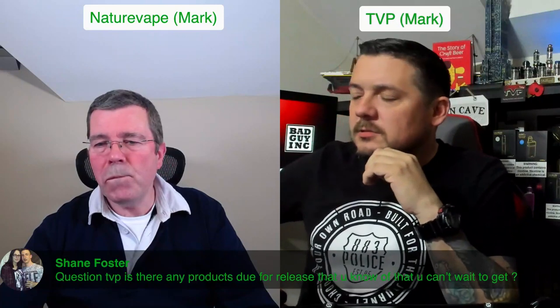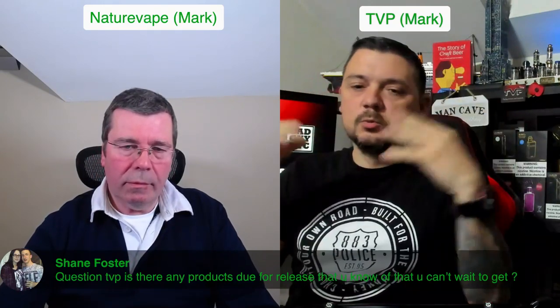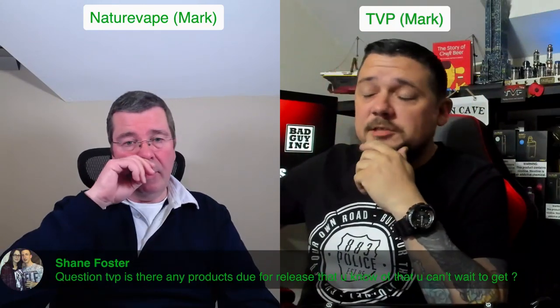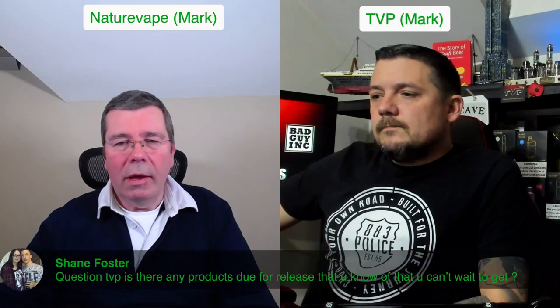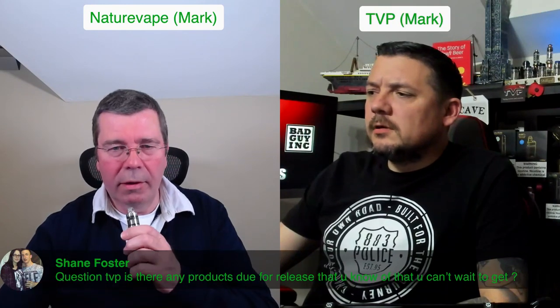I'm looking forward to the new RTA because apparently the way it's been designed it's going to keep the mesh in constant contact with juice - so you're not relying on normal RTA suction and wicking. Obviously there's a lot more wick in a mesh coil. It'll be interesting to see if it floods, whether it wicks well, and if you leave it sat overnight whether it leaks. I've seen different techniques for mesh too - you really have to cram that cotton in there, because if you've got no cotton touching that mesh you're in trouble.